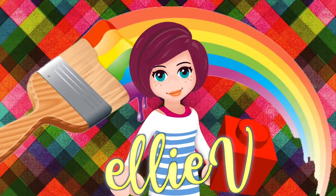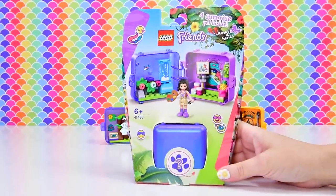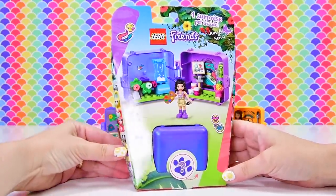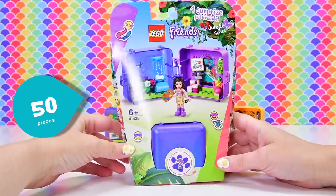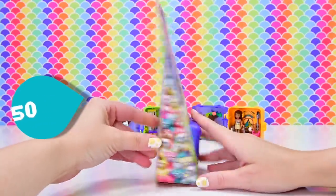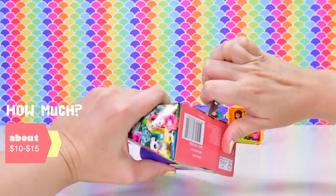Hello, welcome to LEV Toys. Let's open another one of the Jungle Cube box things. Cubes and boxes are the same. So just in case you have no idea what I'm talking about, these are the LEGO Friends Jungle Cubes. This one's actually got 50 pieces in it. This is Emma's and they're around about $10 to $15, depending upon where you live.